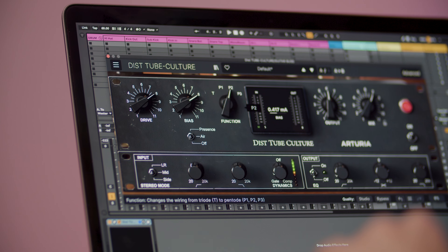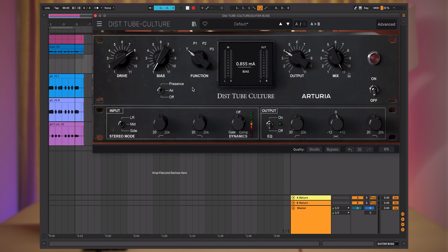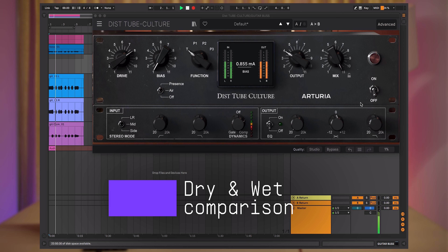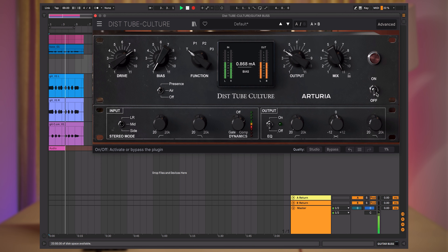This is how our guitars sound dry. And here's how they sound with this Tube Culture engaged. So let's take a look at how to set up our effect to achieve this result.